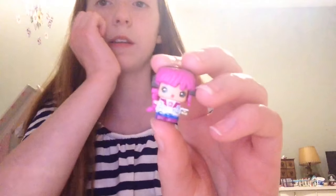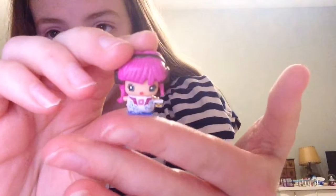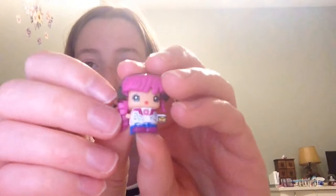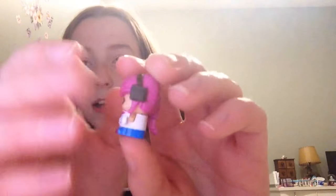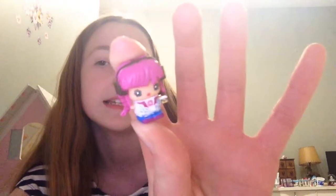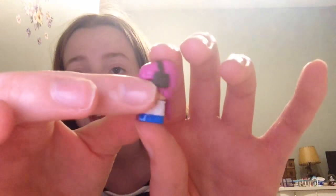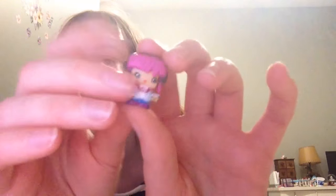So the next one is the Donut Lover. She's really cute because her outfit is really adorable — it has a donut and sprinkles, and I think that's a really cute touch. Her hair is really adorable and she kind of looks like a DJ. She's really adorable and I think she's one of the cutest ones.